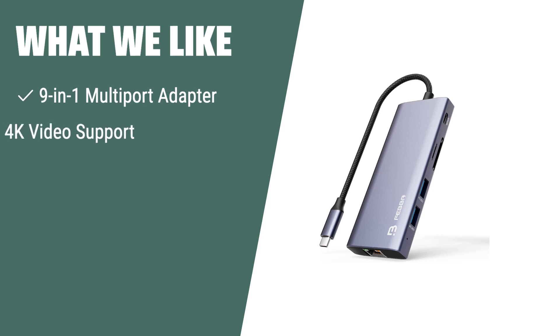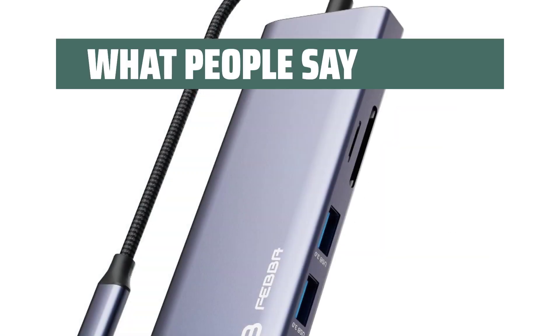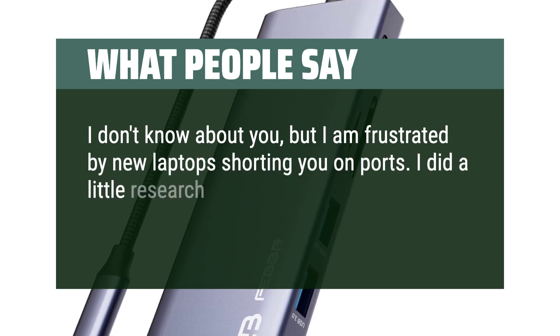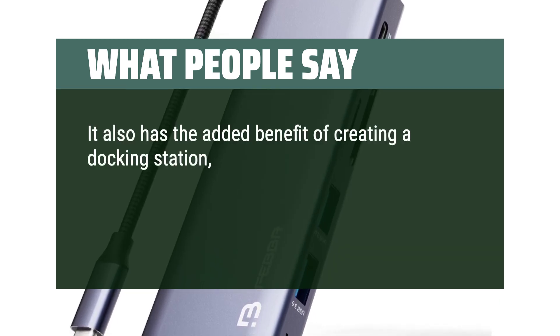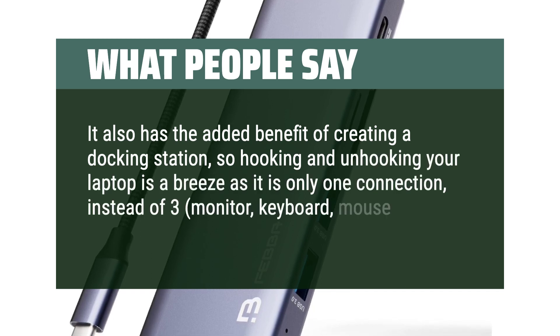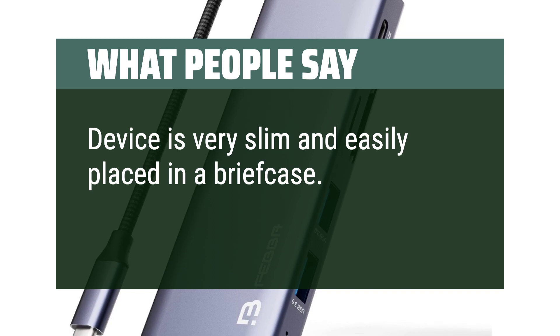What we like: If you want to expand the connectivity of your laptop with 4K video support, you should consider this. The Febba USB-C Hub with Ethernet and HDMI is a 9-in-1 multi-port adapter with 4K video support, sleek design, and various ports for all Type-C laptops. What people say: I'm frustrated by new laptops shorting you on ports. This met all my needs and then some — it also creates a docking station, so hooking and unhooking your laptop is a breeze with just one connection instead of three. Device is very slim and easily placed in a briefcase. Works as intended.